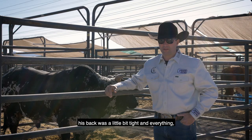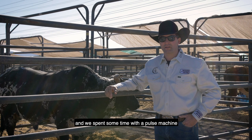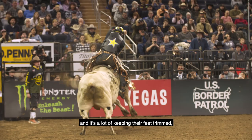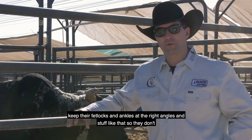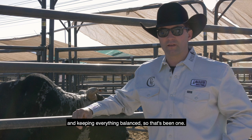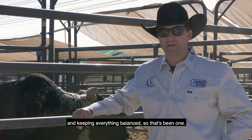The Bill the Butcher Bull's back was a little bit tight, so we spent some time with a pulse machine and chiropractic work to loosen his back up, line him up, and get his hips reset. It's a lot of keeping their feet trimmed, keeping their fetlocks and ankles at the right angle so they don't pull or strain too much on one side or the other. Little things like that on high-end bulls make a difference in holding them together and keeping everything balanced.